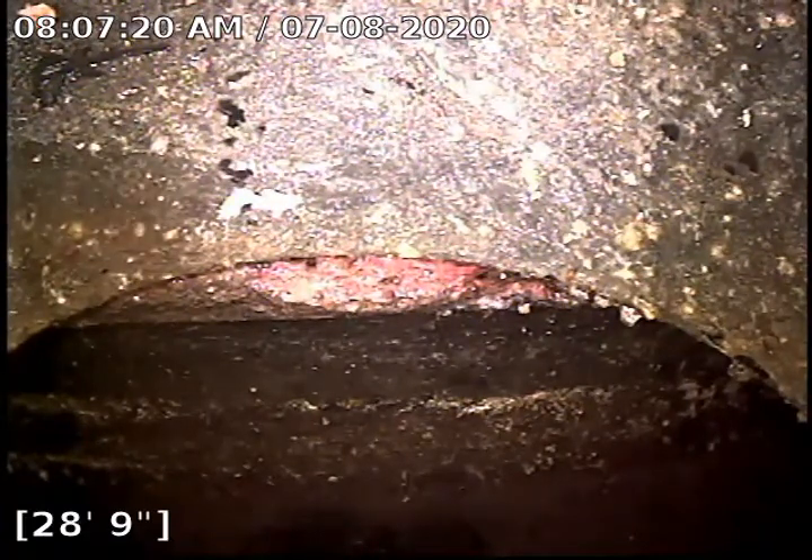we are at the tap on this one. This is accessed on the outside clean-out. We're sitting at 28 feet 9 inches to the tap.